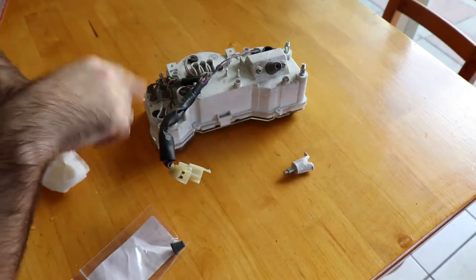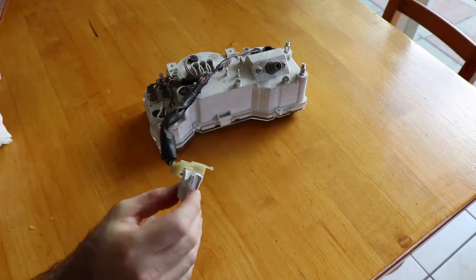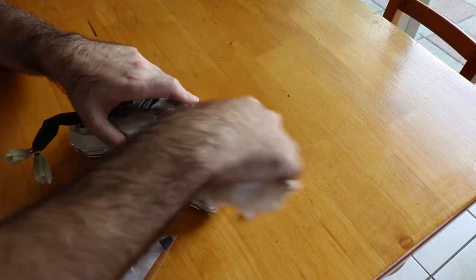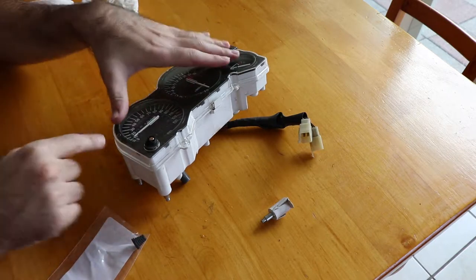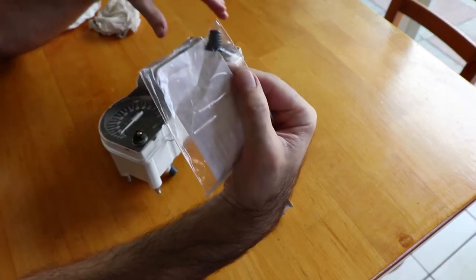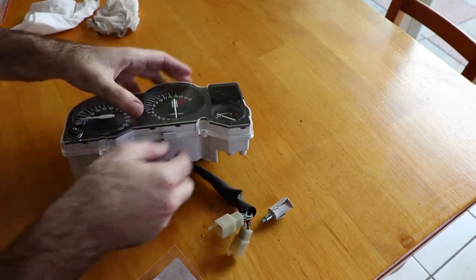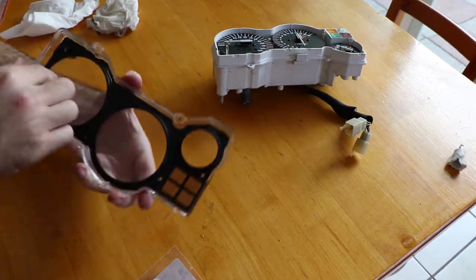Before I attempt to glue this back together, I need to clean it a little bit — both to make it look nicer and to make sure the surfaces where I have to glue it are clean and dry enough to have the glue stick. Don't dunk this in water, because it does have some electrical components inside. With that cleaned off, we can look at the actual problem. You can see it's torn off there, and it should look like this. The way to replace this is to take the lens off and do it from the inside.